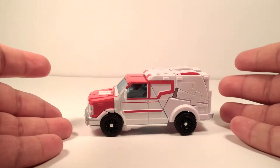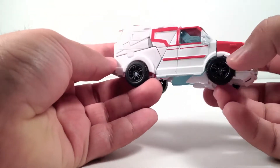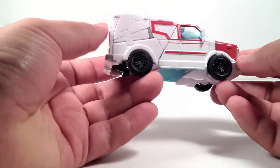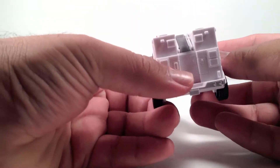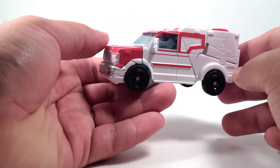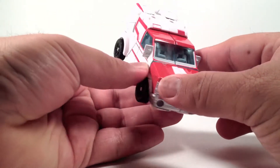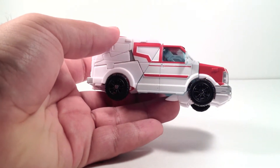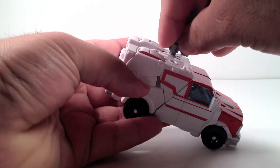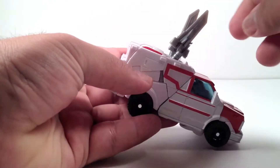I'm really liking the ambulance — this ambulance is pretty cool. I'm liking Ratchet in vehicle mode. I wish they'd add a little more paint to it in the back, but overall it looks like an ambulance. You get these two blades which you could put up here, whichever way you want, turn them around.